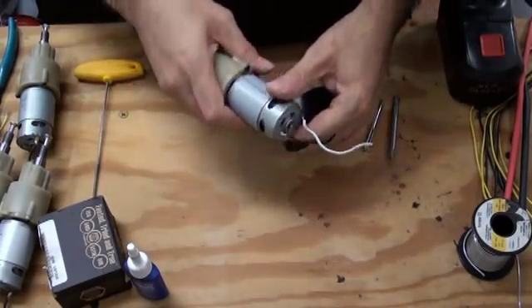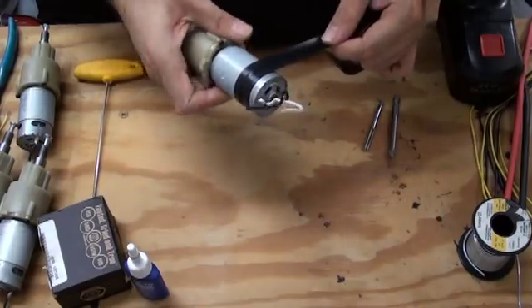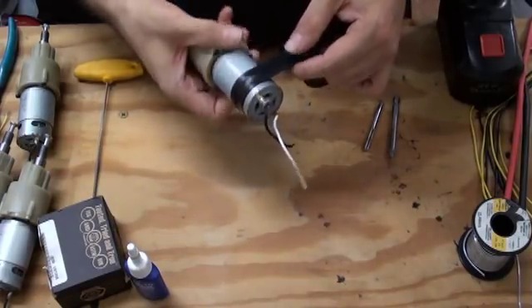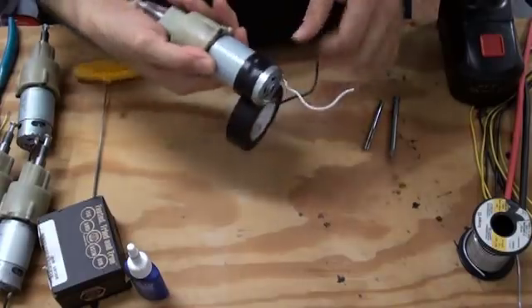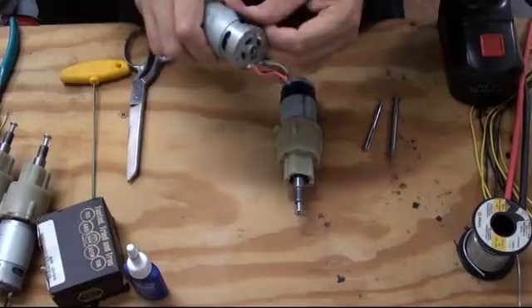Step one is to cover up the motor vent holes with a little piece of tape. I choose to just leave this on and deal with a little bit of extra heat. Once the construction is over, you can remove that if you so choose.